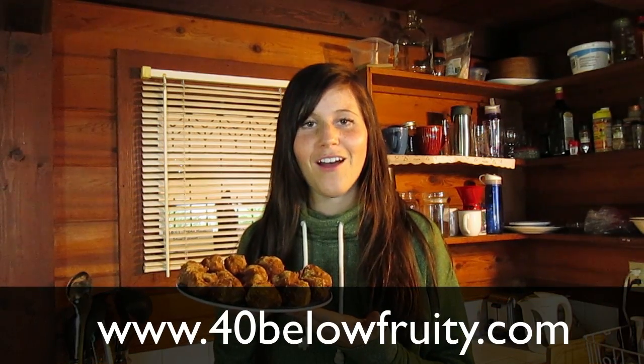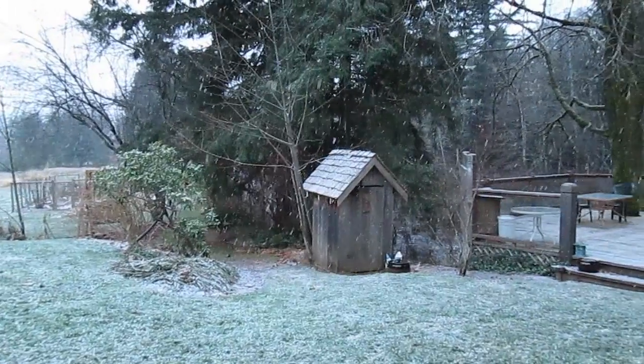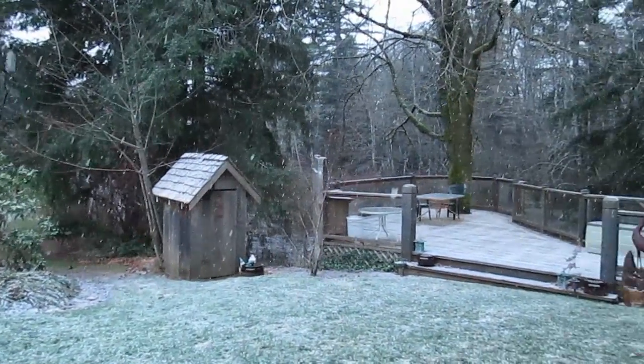If you love these truffles and you like this video, give me a thumbs up and don't forget to subscribe to 40 Below Fruity. If you want more from me, head over to my website at www.40belowfruity.com. Happy holidays, Merry Christmas, whatever it is for you — and I will see you guys next time. Wait — is that snow? No way, it is snowing! How perfect is that — right during this recipe video, the first snow of the season!